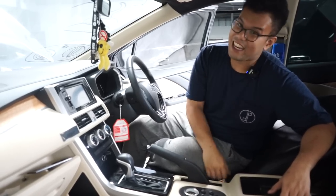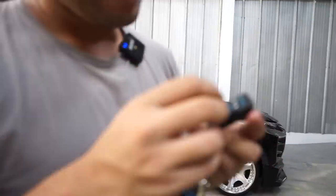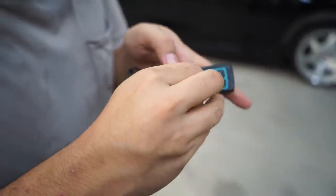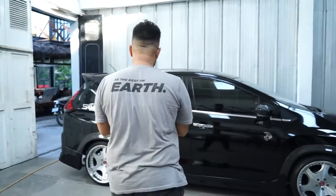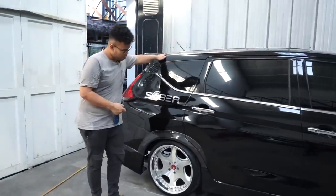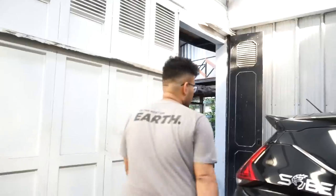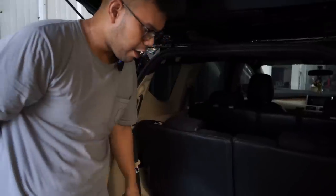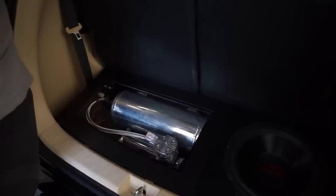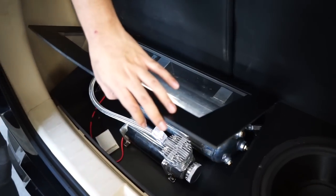Oke, sekarang udah beres. Udah ada remote tambahan. Paling satisfying tuh nyopot-nyopotin sesuatu yang baru — harusnya yang owner sih yang lepas, tapi ini suatu kebanggaan buat gue. Bagian belakang sudah cukup fitment. RSS udah beres semua, dari bagian box juga mantep. Yang tadinya sub mau di sini, akhirnya gue ubah ke sini karena lebih banyak saluran RSS di kiri. Kalau ada apa-apa, gak usah bongkar audio, langsung copot. Dan ini udah dikasih engsel.